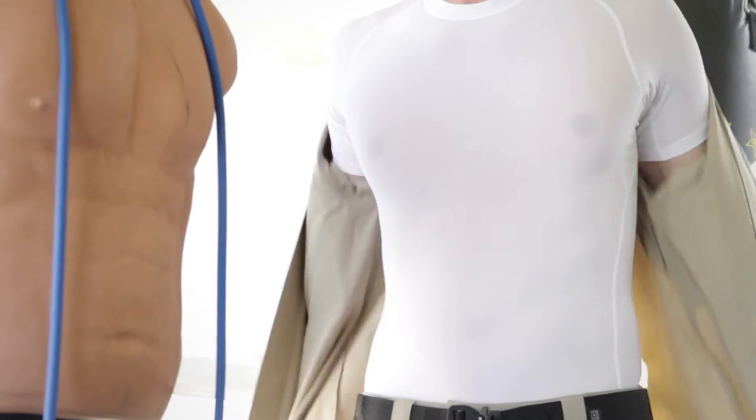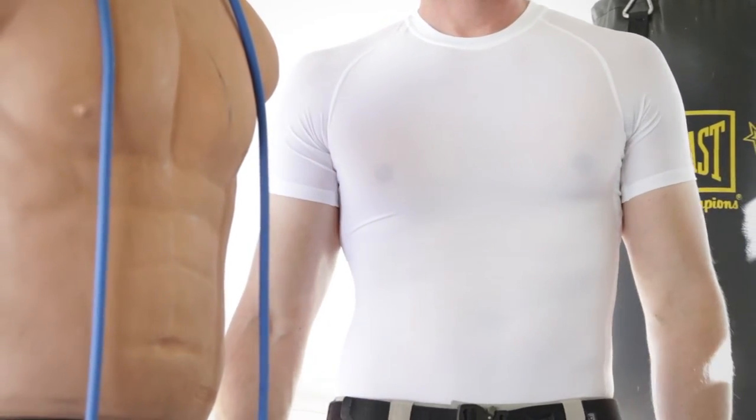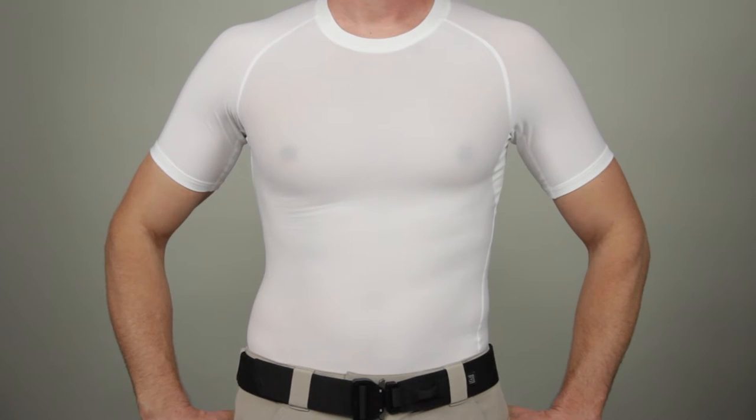The Tite Crew excels under body armor, making it equally suited to the gym or as your TDU bottom layer. This is the 5.11 Under Gear Tite Crew short sleeve shirt.